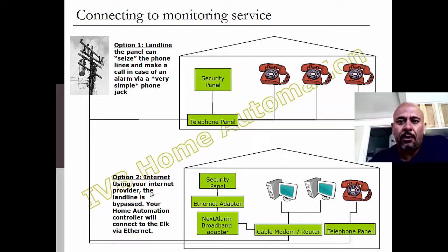The other option is to use the internet, and I think this is a lot more common nowadays, especially if you want to hook it into your home automation system. In that case, you still have your security panel, but you connect it to an ethernet adapter — that's an ELK ethernet adapter — which hooks up to the Next Alarm broadband adapter, and then it goes into the same cable modem and router setup you have hooked up to all your regular computers. That's how you hook it in.